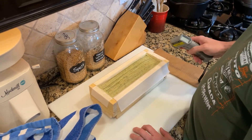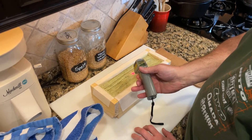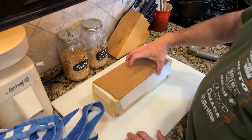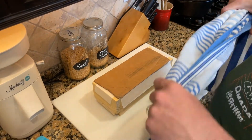It was an orangish hue and now it's more of a green. The soap itself is sitting at about 107 degrees. This is turning out real nice. I'm going to cover it back up and we'll check it in the morning.